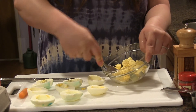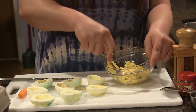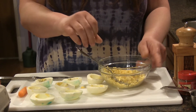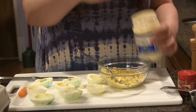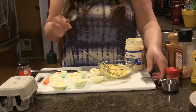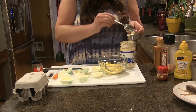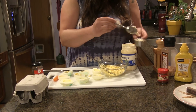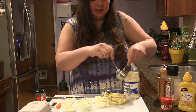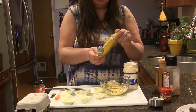They're pretty soft, so you can do this relatively easily. Then I'm going to add my mayonnaise, mustard, and salt and pepper. My recipe calls for six eggs and a quarter cup of mayonnaise. I just have four eggs, so I'm going to use a little bit less than that because I don't want to put too much mayo in. So I have a little bit less than a quarter of a cup, and then a teaspoon of mustard.